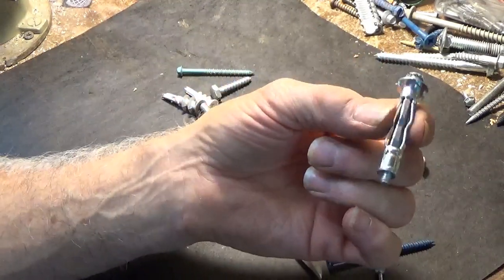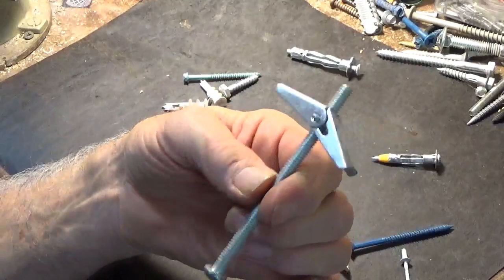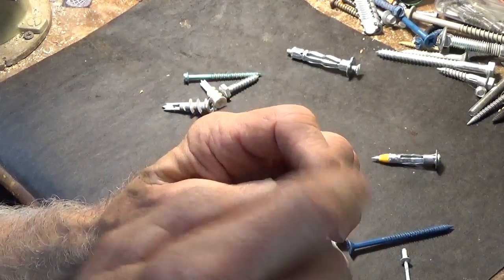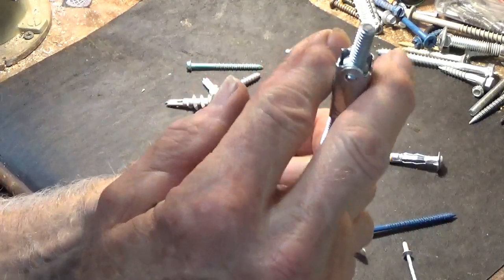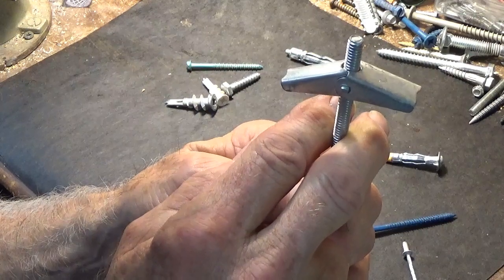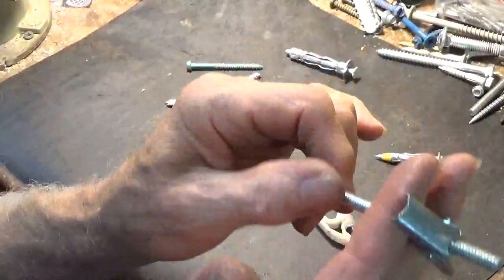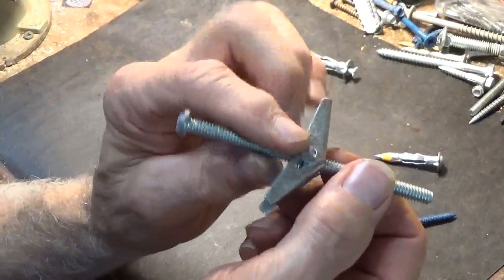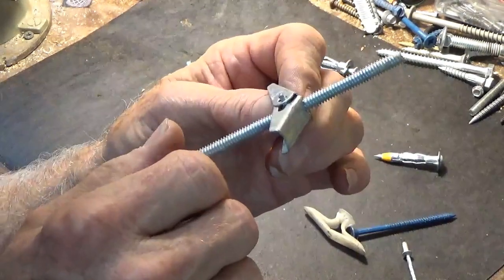Now, if for some reason you can't find them, there's always the old standby, which is the toggle bolt. So you drill the size hole — in this case it's a half inch hole — and then as you stick that through the material, sheetrock or tile, they spread open, then you pull it, then you screw it up. And then as you're screwing it, it's going through. A good thing about this: if these things mess up, you can always back them out. This will drop in behind there, and then you can get another one.